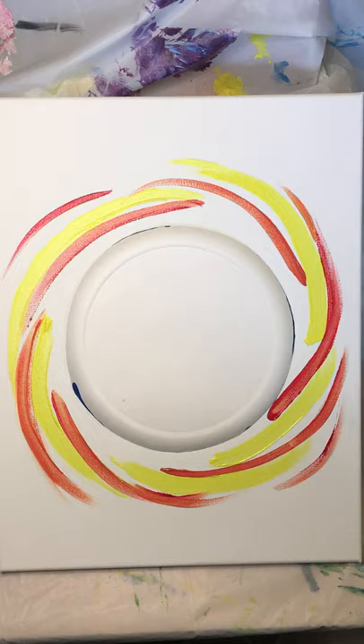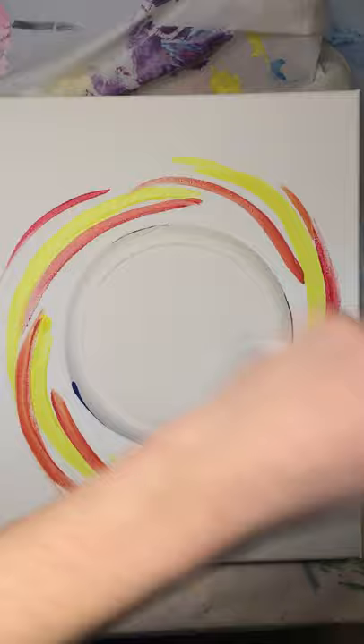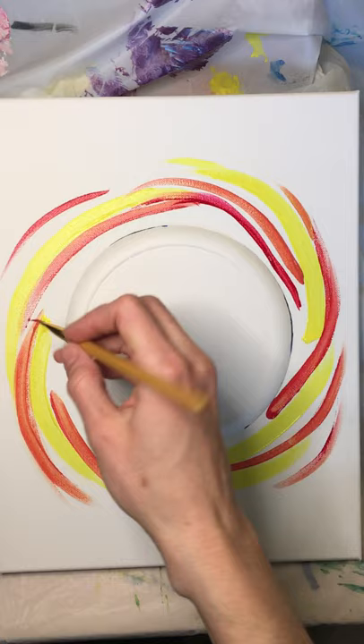I'm going to wipe off my excess paint and go into straight red right now. I don't really need to rinse my brush — the red will overpower any orange left. I'll just go into that red paint and start adding some red swirlies.